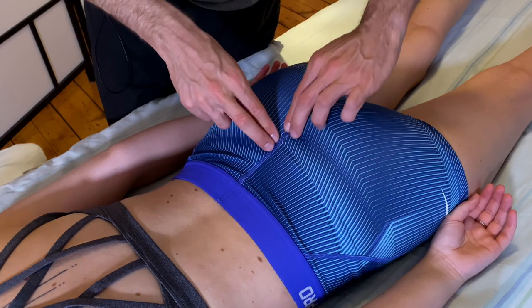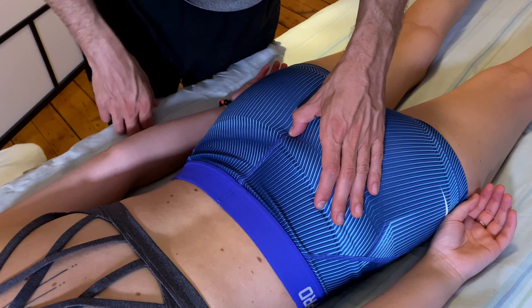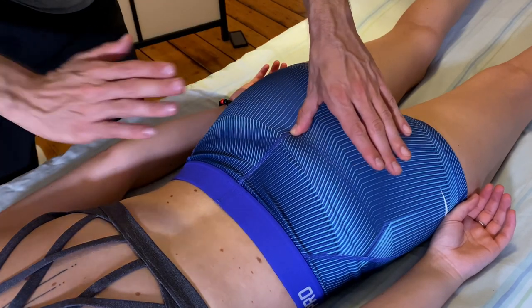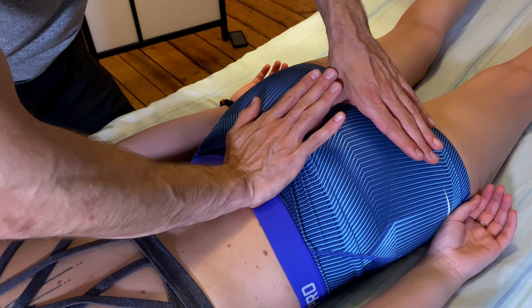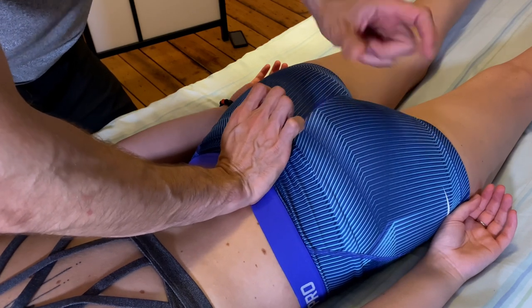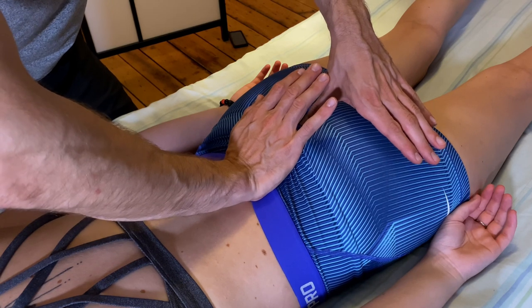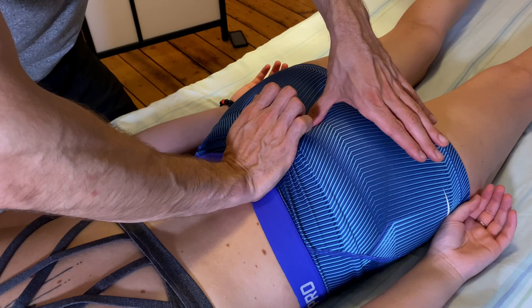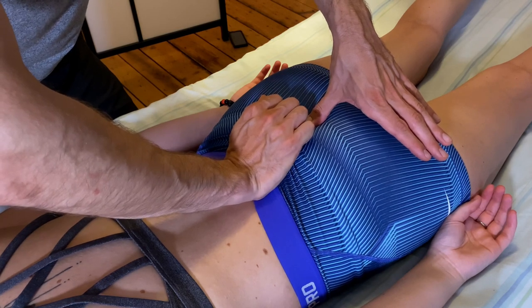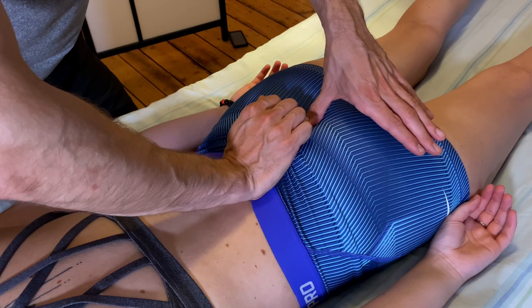The tailbone is often ignored, and I find that this can relate to pelvic pain if there is some stuckness in that joint at the end of the spine. What I like to do here is press down on the coccyx with my thumb, and then with my opposite hand I'm going to compress the sacrum. That helps to slacken all the tissue around the coccyx and also helps to relax the end of the spine. Hold it for 90 seconds and wait for the relaxation.